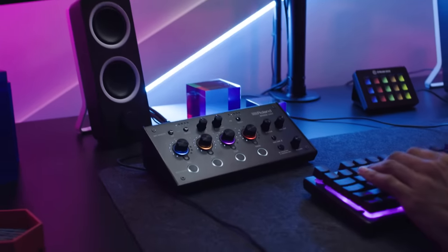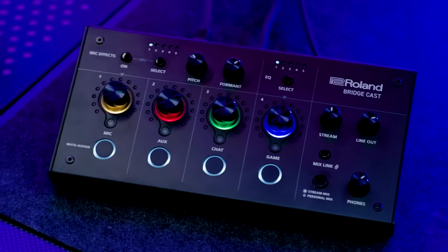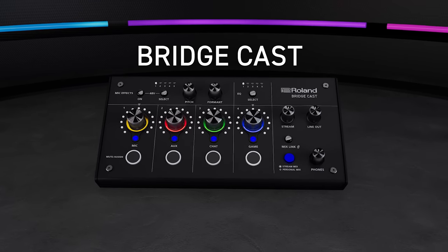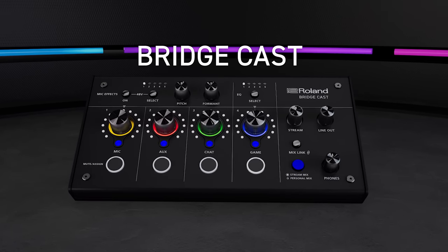BridgeCast is the pro audio solution for serious streaming. Built with the best sounding components, an intuitive dual bus mixer, and limitless ways to personalize your sound, BridgeCast is packed with secret weapons to give you an edge over your competition.